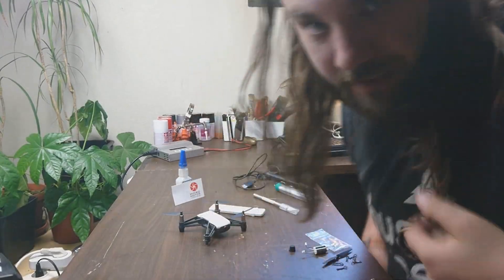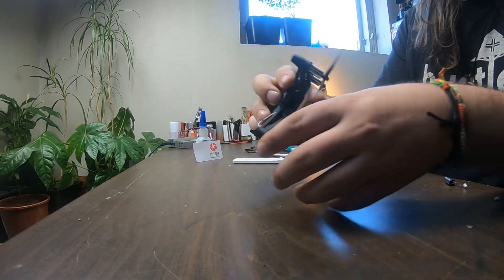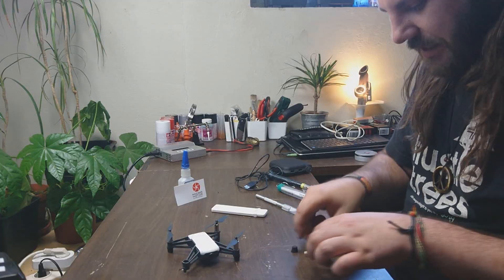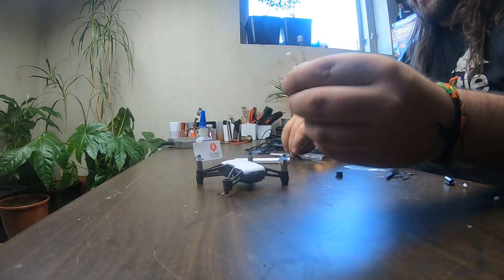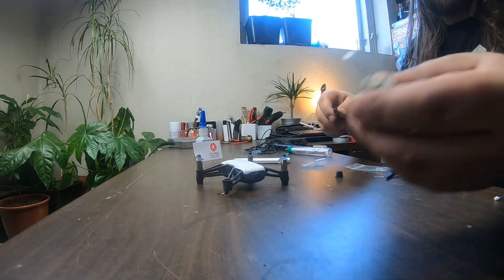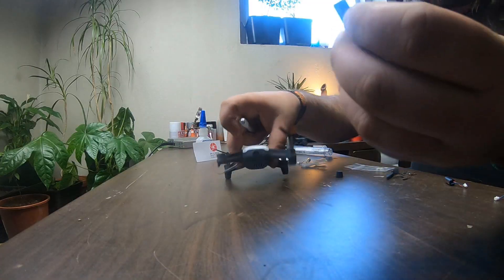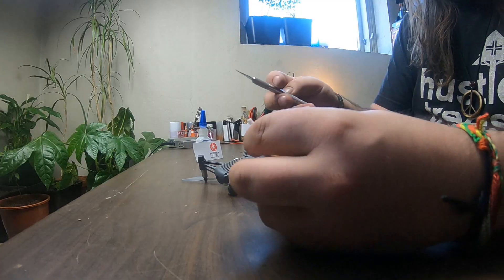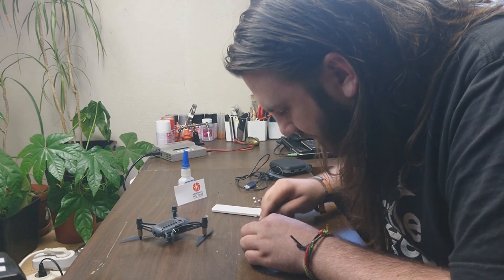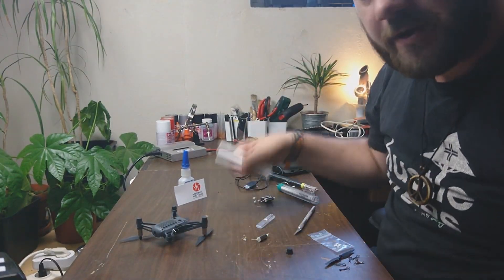Hello everybody and welcome back to yet another little movie. Today we are fixing my little teledrone — the motor came off. I bought some new motors, so we're just gonna cut off the cords here on one motor. I'm pretty sure it's this one because the other one had the wide bottom. So we're just gonna cut right here. Now we have one white and one black.